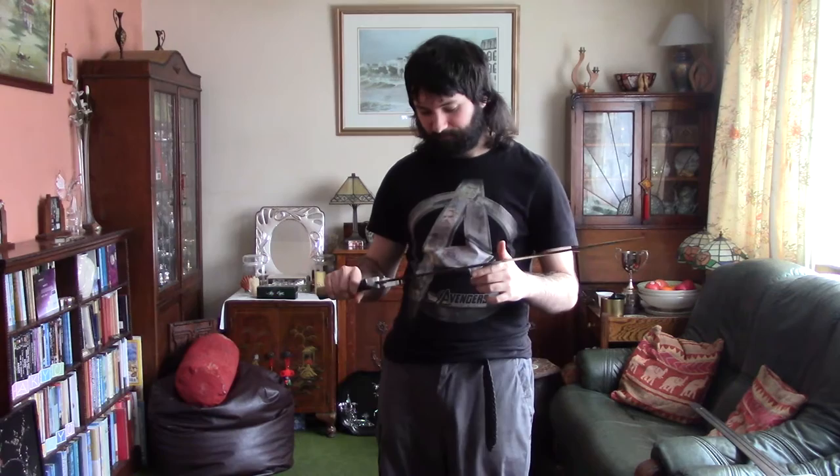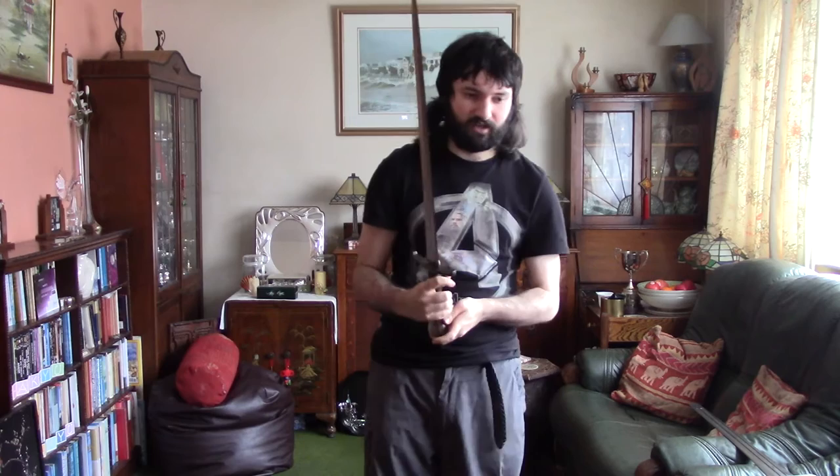It's generally got a diamond cross-section — you've got this sort of ridge. No fullering or anything, so it's not my favourite type of design. Anyone who knows me and swords knows I prefer fullering, but that's personal preference anyway.